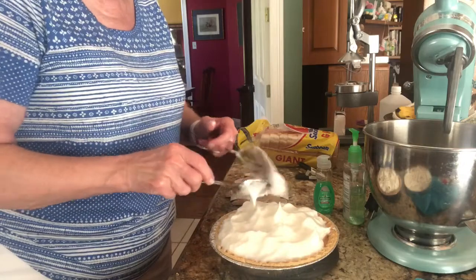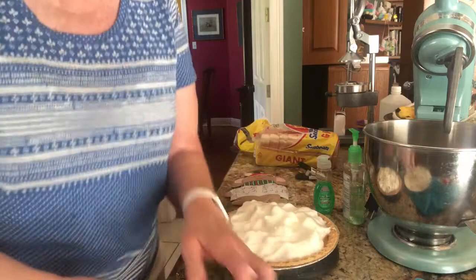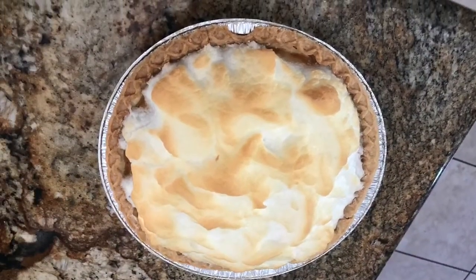Now we're going to cook this in the oven for about five minutes maybe, or less. Okay, I'll be back when it's done. Oh my goodness, it came out beautifully - can't wait for it to cool.